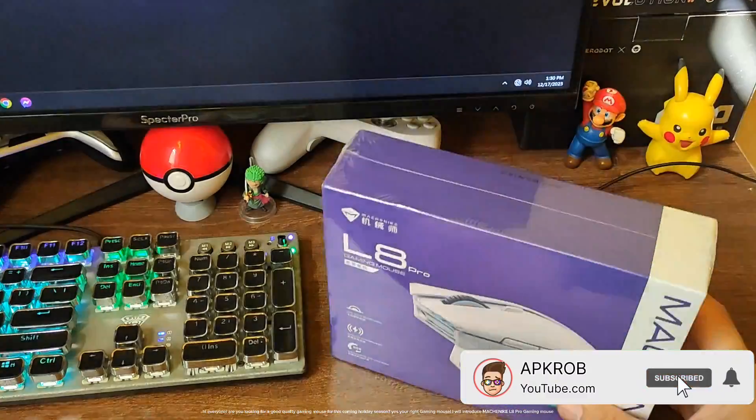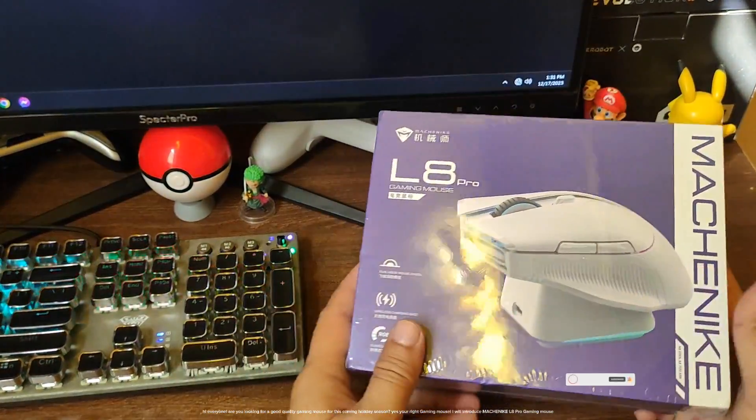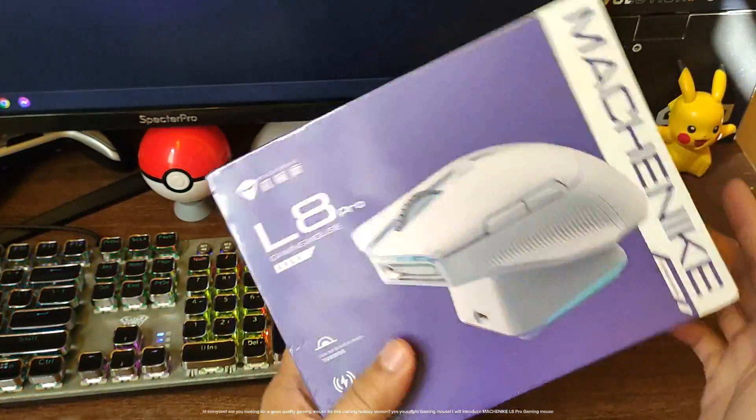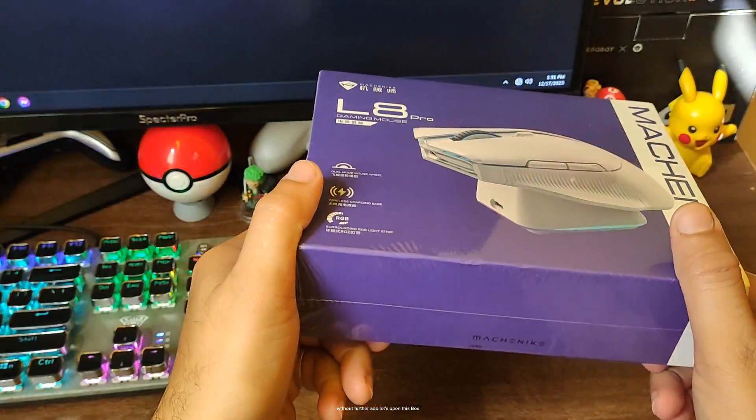Hi everyone. Are you looking for a good quality gaming mouse for this coming holiday season? I will introduce the Machinike L8 Pro Gaming Mouse. Without further ado, let's open this box.